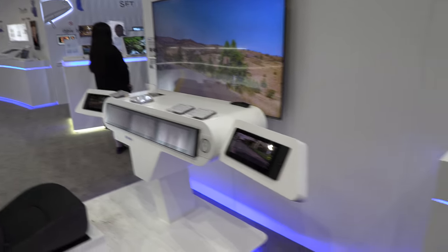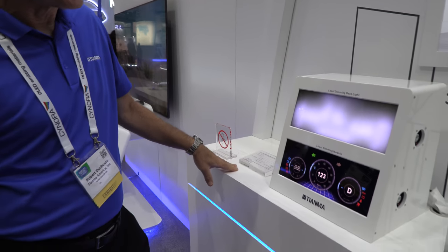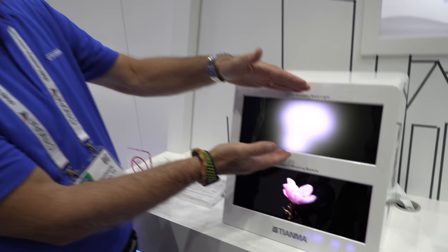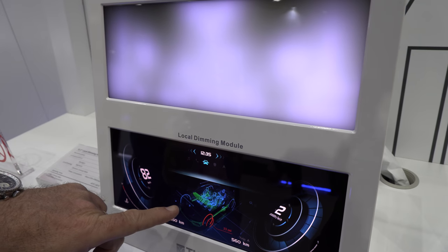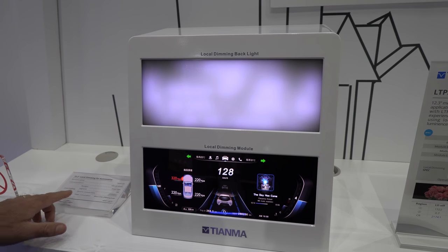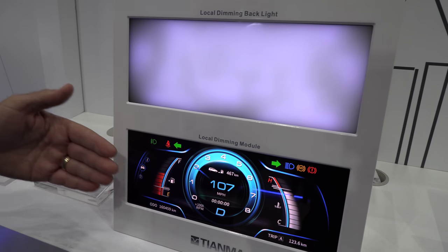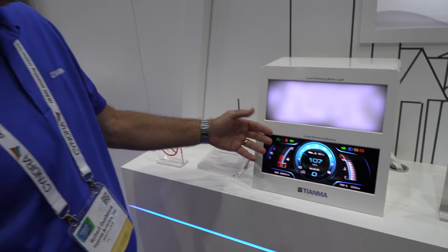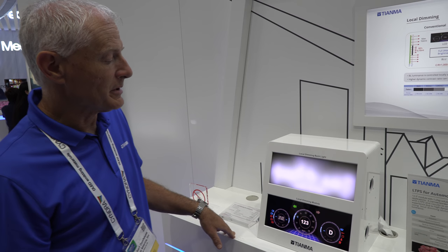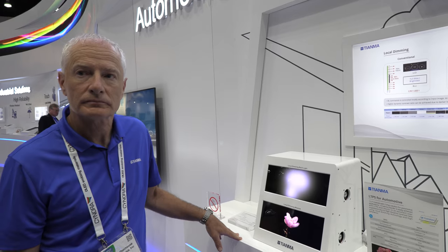This demonstration for the car really shows local area dimming using mini LEDs. This is the actual image and this is what the backlight is doing — you can see the lighter area lighting up where the flower was. This has 240 different individual areas that are independently controlled for luminosity. It analyzes the incoming frame data and varies the backlight accordingly, which improves contrast quite a bit, improves blacks, and also provides some power savings.